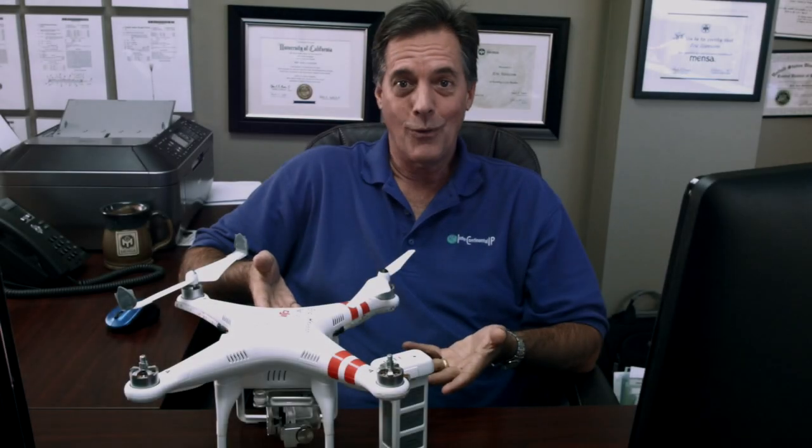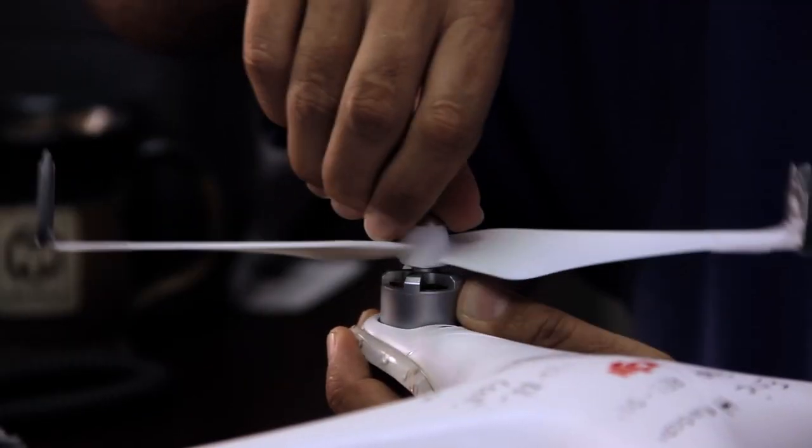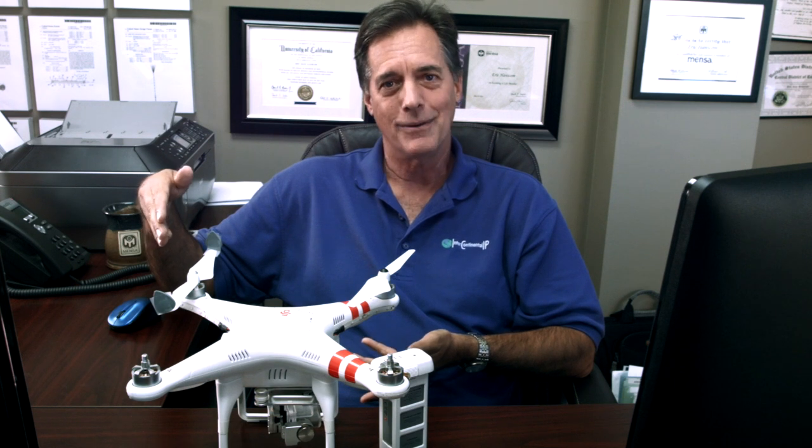The first step is really: does it work? This is a prototype I built from a standard drone propeller, two ukulele picks, and some scotch tape, so I need to have a real prototype made. But let's say that it works and I want to go forward with the next step. The next step is: is it patentable? To figure out whether something is patentable or not, you want to do a prior art search.